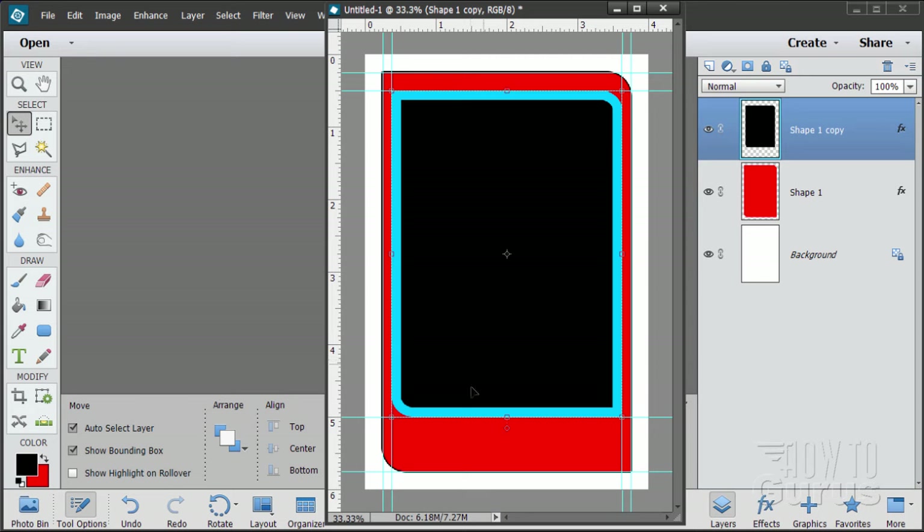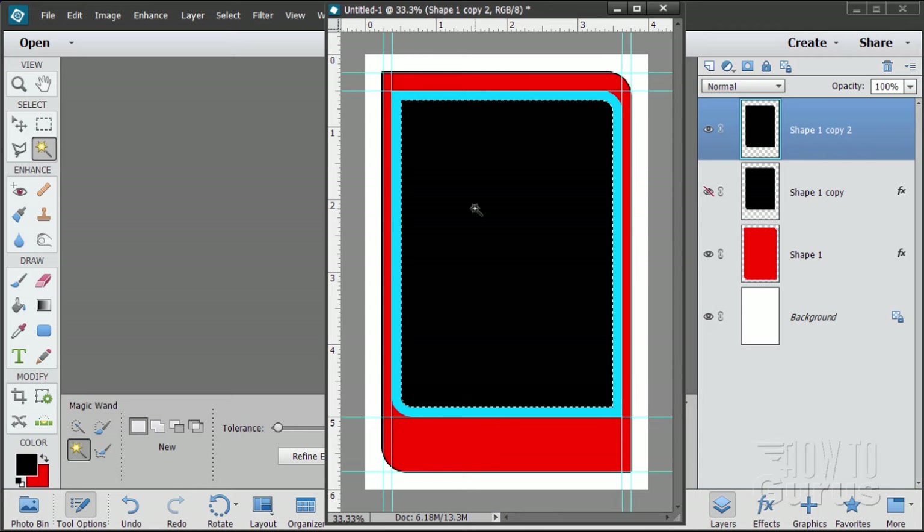Now I need to select just the black part with the magic wand. I'll drag this layer up to the Layer button to save a copy, then hide that layer — this way I can always go back and change the color later. On the visible copy, right-click and Simplify Layer. Now this is just a graphic with a light blue line around it. If I go to the magic wand and click in the black area, it selects just the black area perfectly. Deselect that.